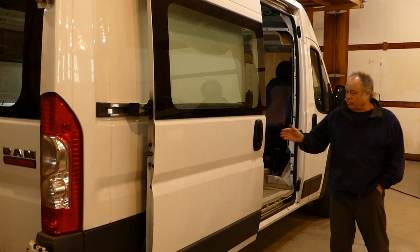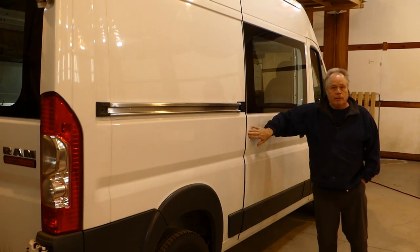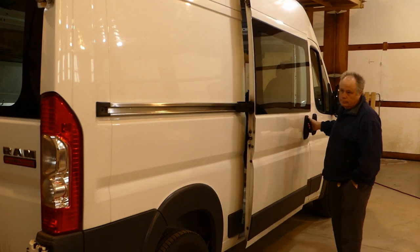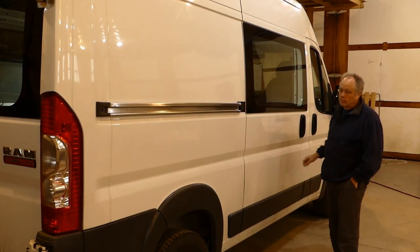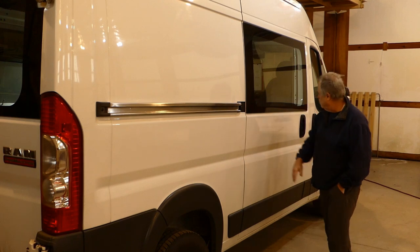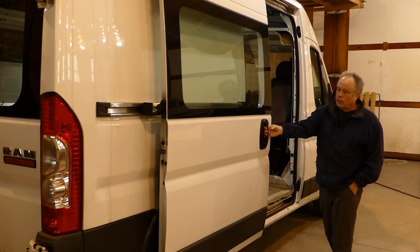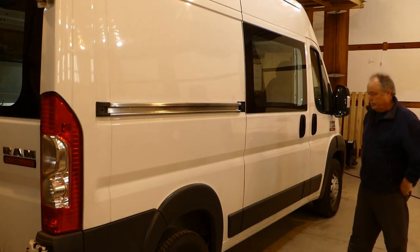Does your sliding door do this? It's not closed. I can slam it harder. I got it closed. Or I can go like this and add my hand here and close it.